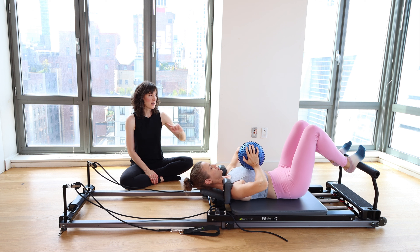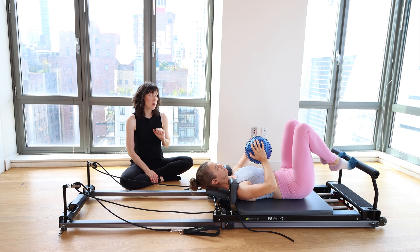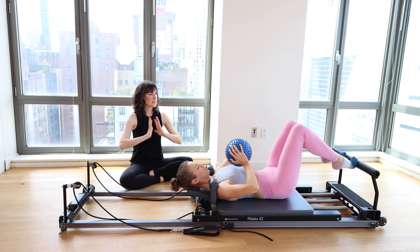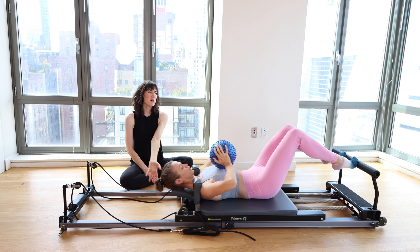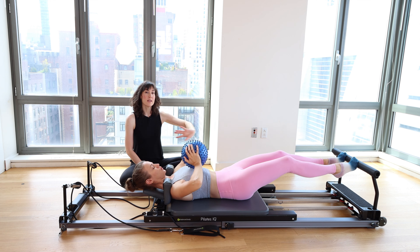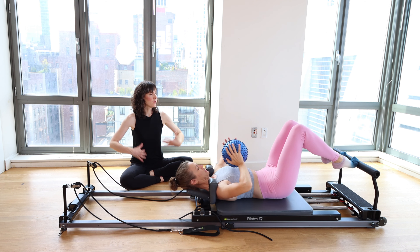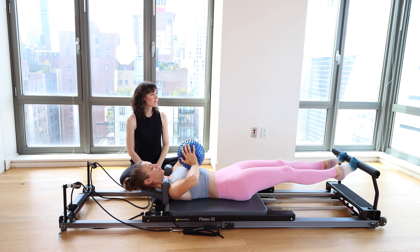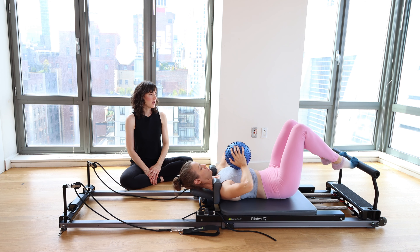Hold on to that ball in your hands. Bring the balls of the feet to the foot bar. Raise your heels up into your releve or high heel position. We're going to keep it going for another eight. Big breath in, exhale, extend. Squeeze the ball, inhale bring it in. Seven, six — keeping the knees as wide as your hips. Five, heels stay lifted the whole time. Four, squeezing the ball as you extend, slightly releasing as you come in. Three, last two, and one.